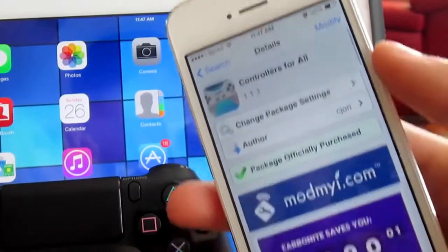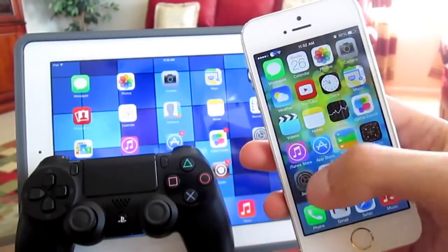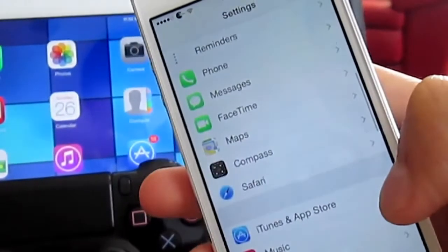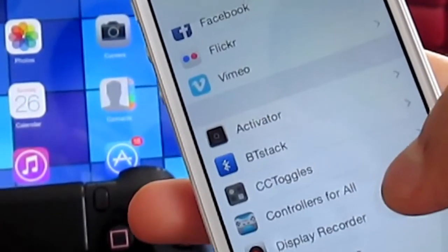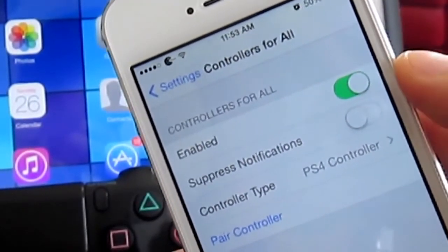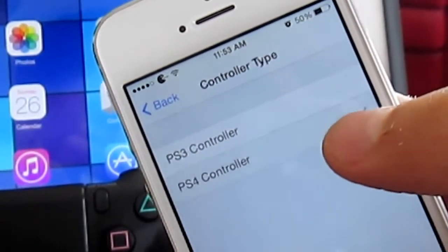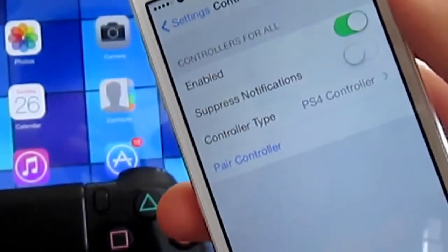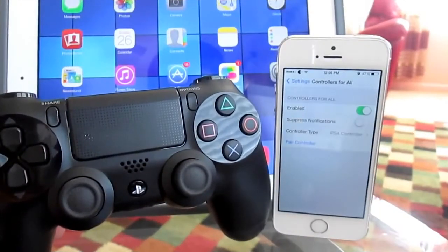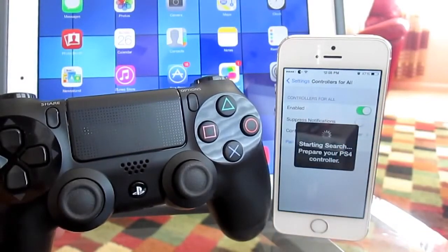Once you have the tweak installed on your device, go back to your home screen and open up your Settings application. Scroll down until you find 'Controllers for All', tap on it, and on the top right enable it. Then go to Controller Type and select your controller — there's a PS3 and PS4 option. Under that there's a Pair Controller button, so tap on that to pair your controller with your iOS 7 device.